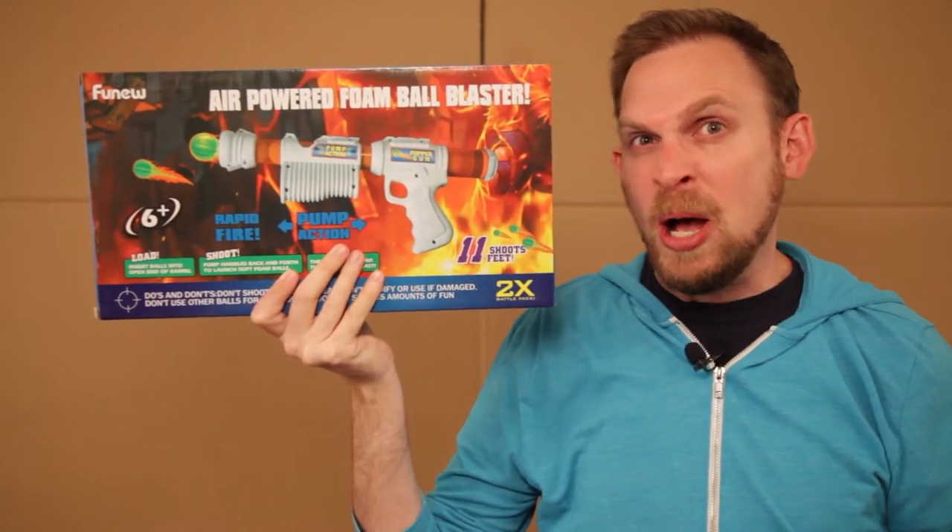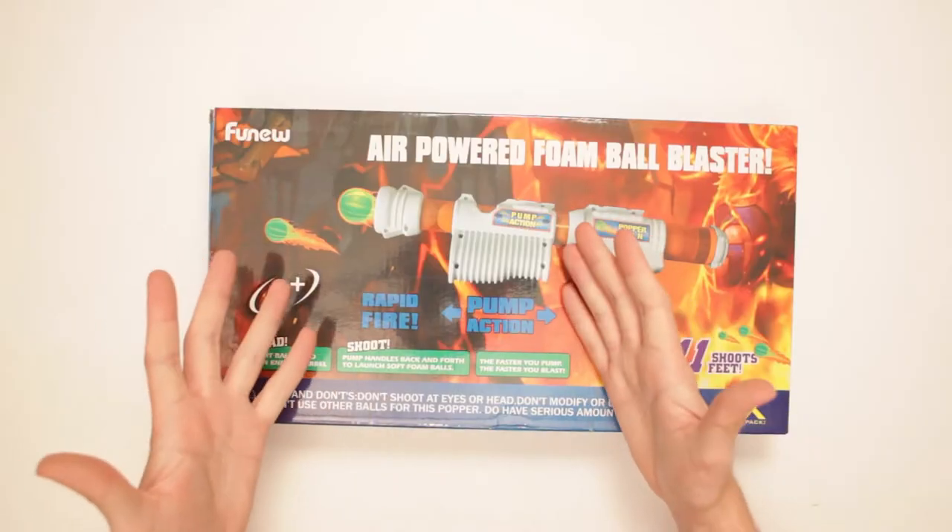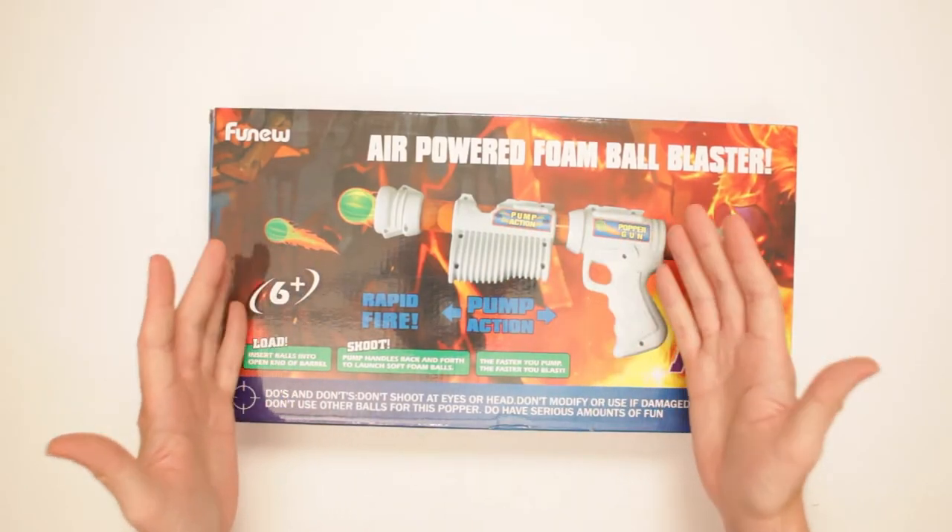Your day of reckoning has come, Carbon Dioxide! Scott vs. Box! This is the Air Powered Foam Ball Blaster.